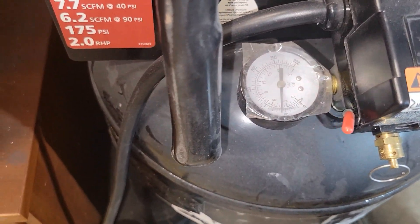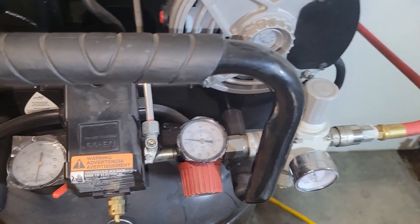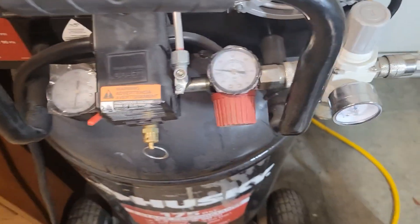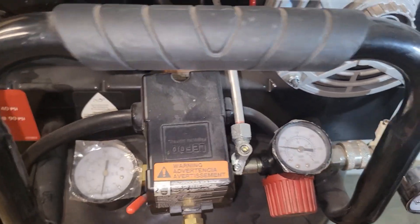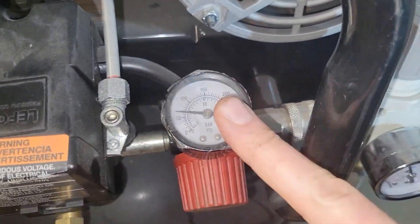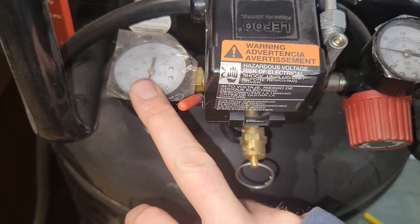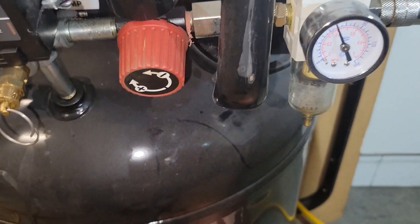It didn't take long for the pressure to get up to about 60 PSI. I'm usually blasting at about 80 to 90. The compressor came with this regulator — this gauge shows what's in the tank and this one shows what's coming out. I also wanted a water filter here and I'll put a link to it.